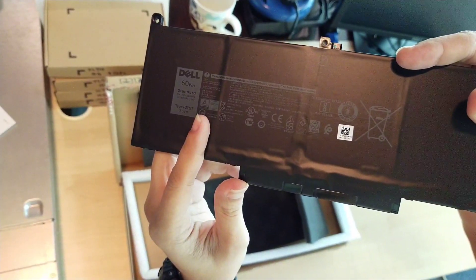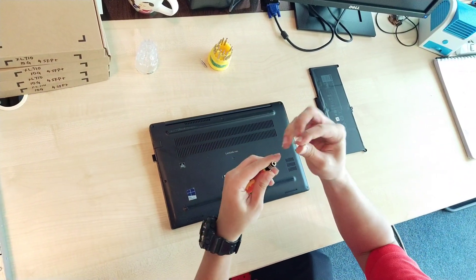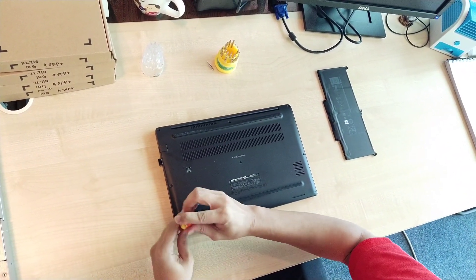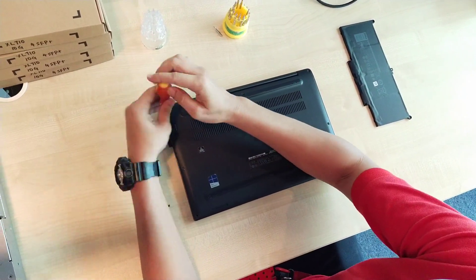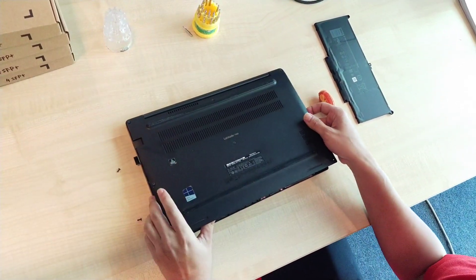Without wasting more time, let's replace it. First thing first, we have to remove the back cover because the Dell 7480 battery is installed internally.